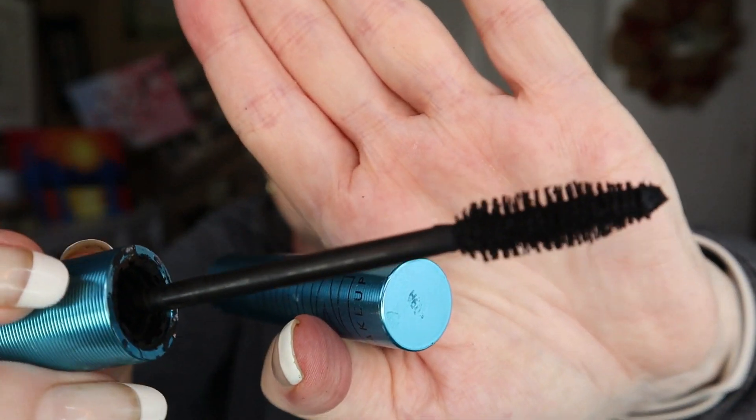The Milk mascara has a big brushy brush that really sticks out — not my favorite kind. I think minimal brushes work best on mine at least. We're getting coverage but my first impression is it's not really lengthening, maybe some volume. It's fairly natural looking. Not bad, but it's not my favorite of the ones I've tried.